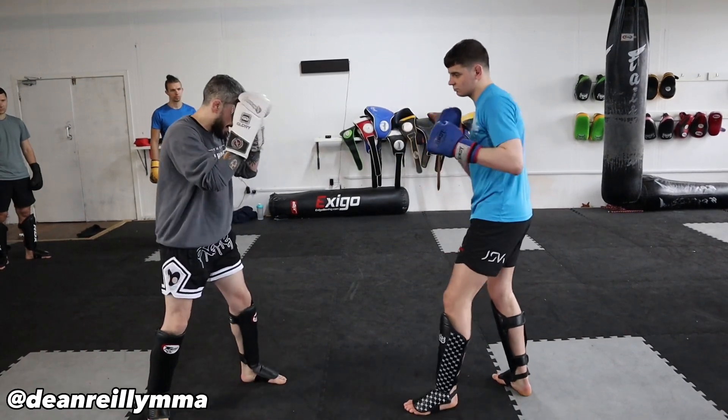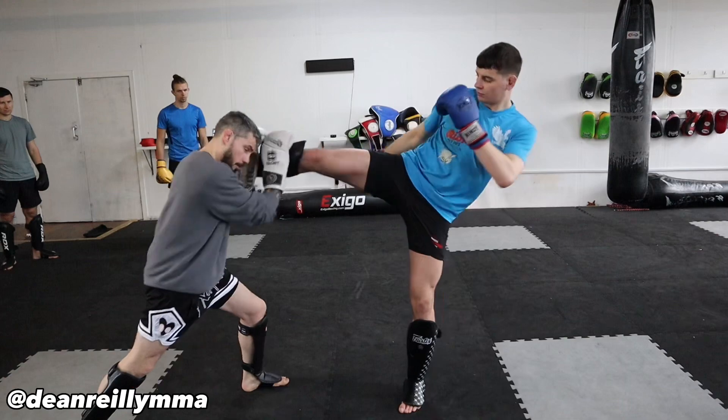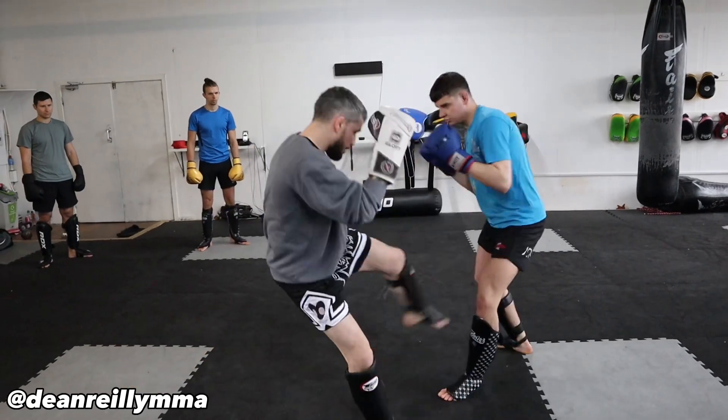So with your partner: Fraser's going to throw a kick, boom - kick the leg. Throw the other side, boom - kick the leg. A couple more each side, one more each side.